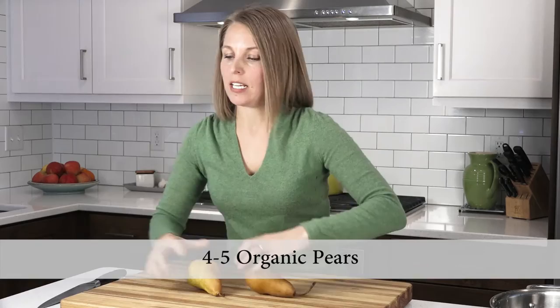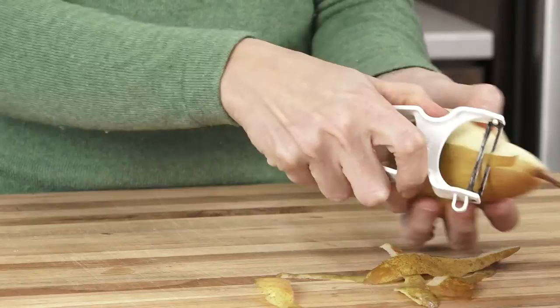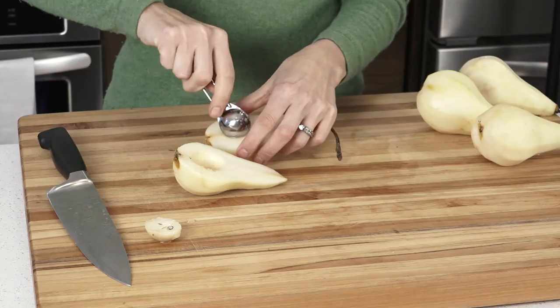Now on to the pears. I prefer using Bosc pears, although any variety will work. You just want them to be firm and unblemished. First we're going to peel the pears, then cut them lengthwise in half. Next, take a teaspoon and scoop out the seeds — you can discard those. Now we're going to place them cut side down over the dried fruit and spices.